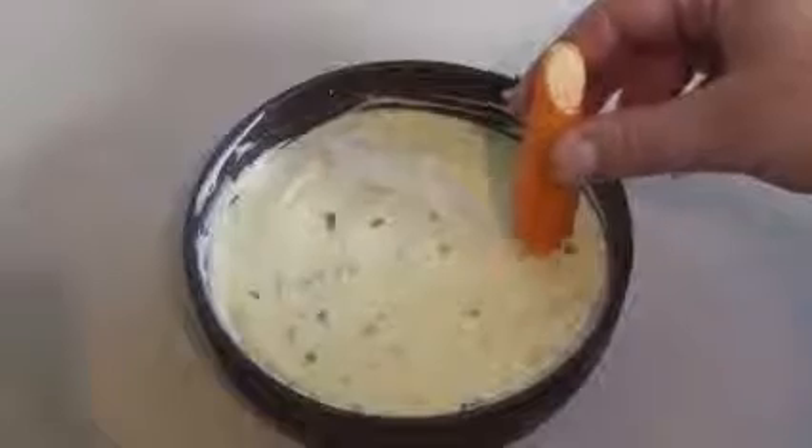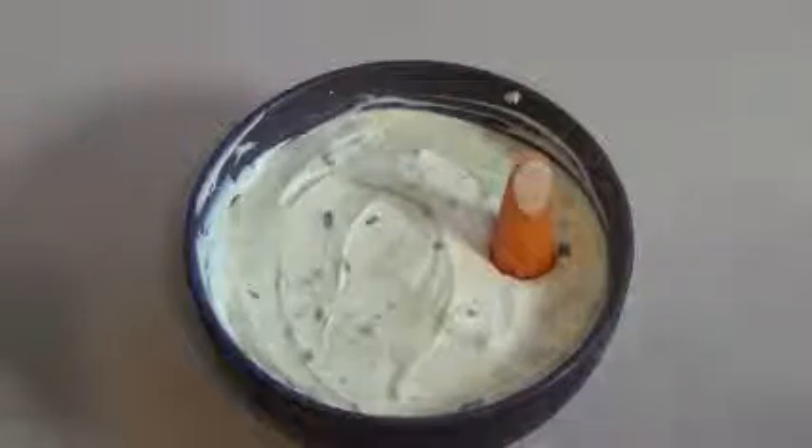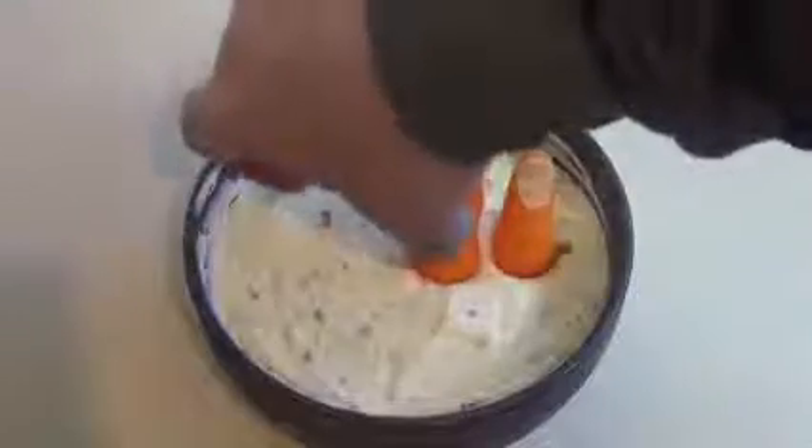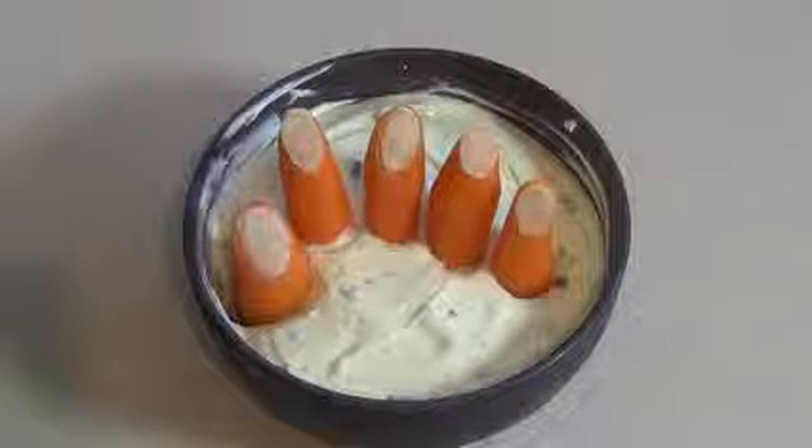Now just get these and put them in whatever sort of place you wish. There you go — some Halloween fingers. I hope you like that. I'll see you next time, followed by my next Halloween video.